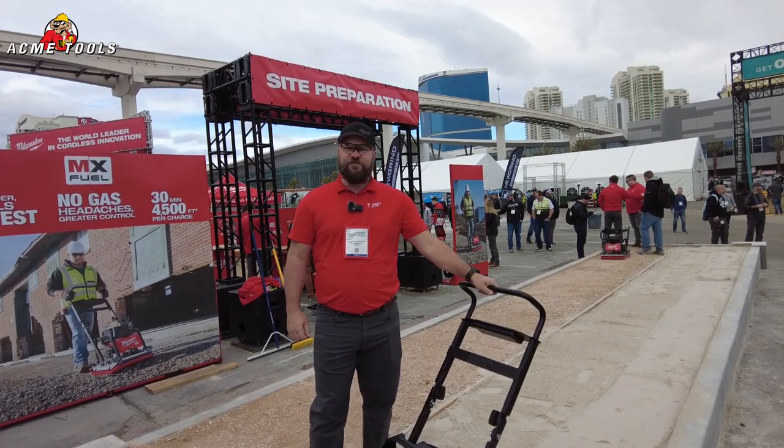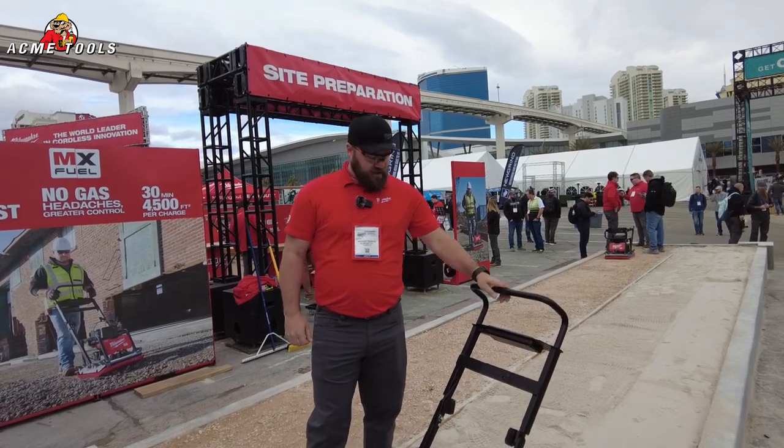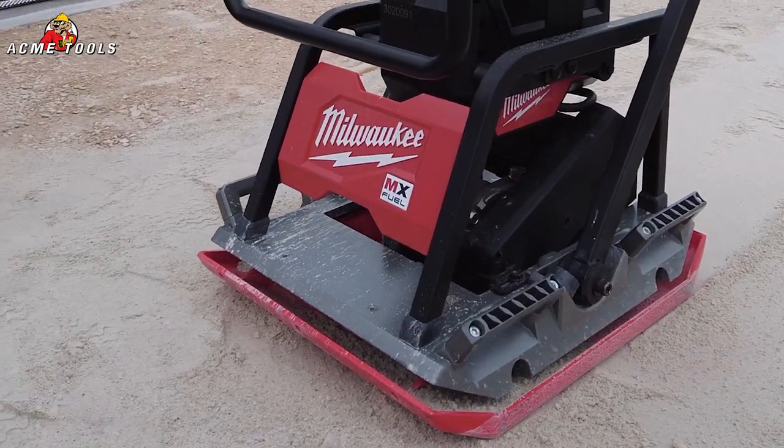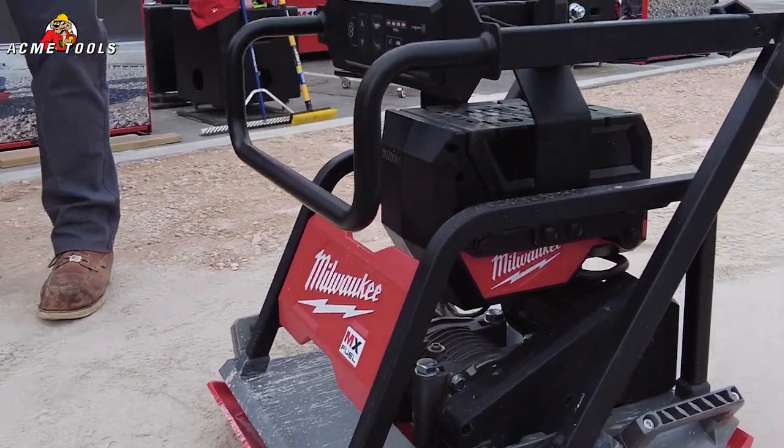At World of Concrete, this is the MX Fuel 20-inch plate compactor. This plate compactor hits harder and travels fastest — it has the highest travel speed out of any plate compactor in the class.